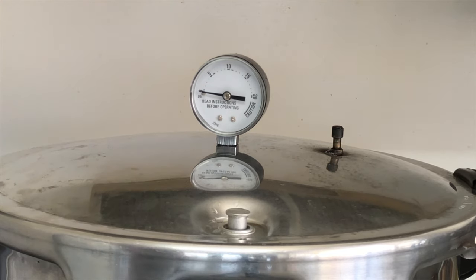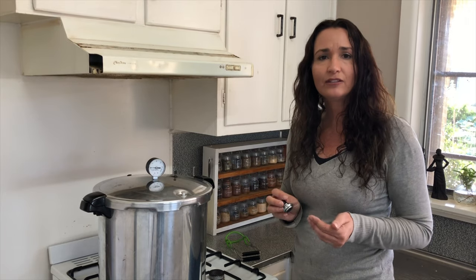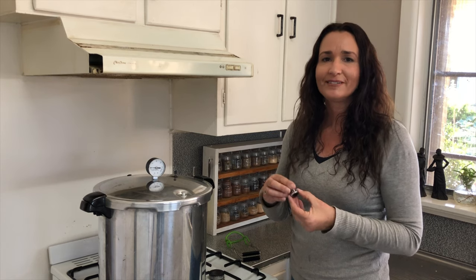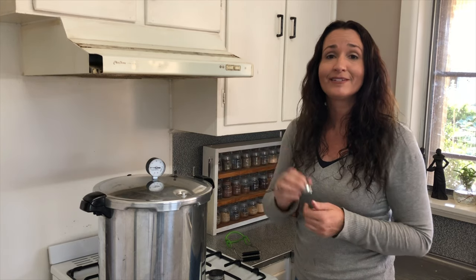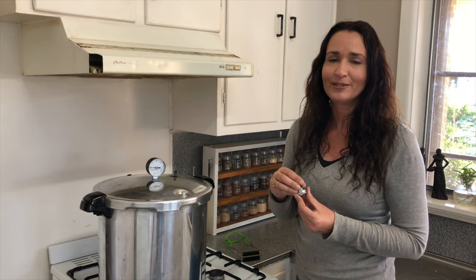There's a steady stream of steam now, so we're going to start timing it for 10 minutes. It's been venting for 10 minutes now, so we're going to put on our weighted gauge. The weighted gauge you need will depend on your altitude — check your altitude and the book to see what PSI you need. If you're below 1,000 feet like I am, you're going to use 10 pounds of pressure. The weight itself is 5 pounds and one ring on top is 10. If you're above 1,000 feet, you put an extra ring on to give you 15 pounds of pressure.